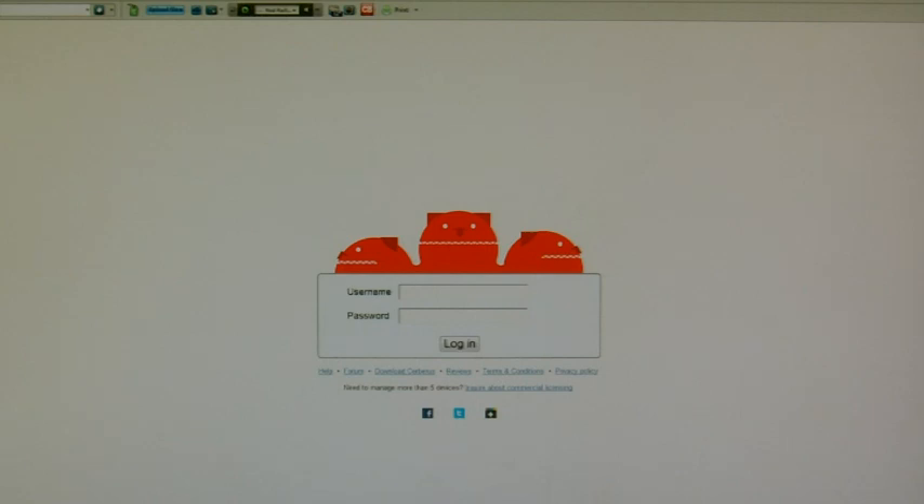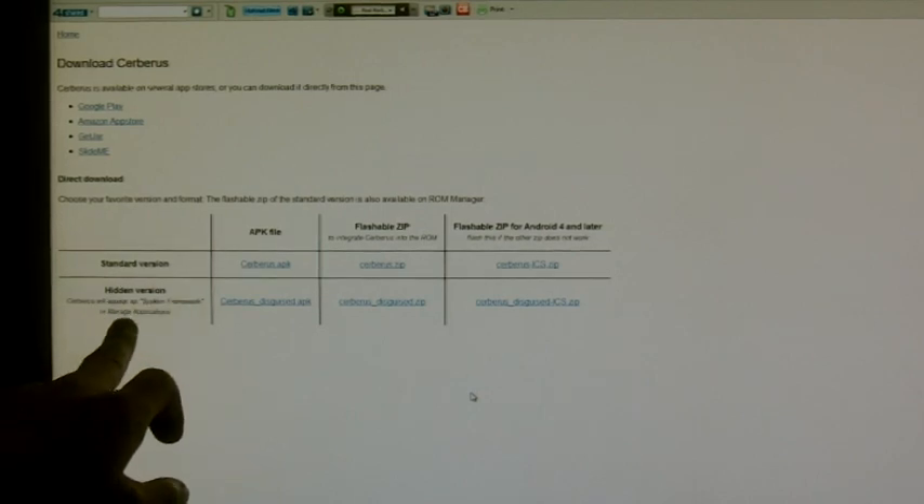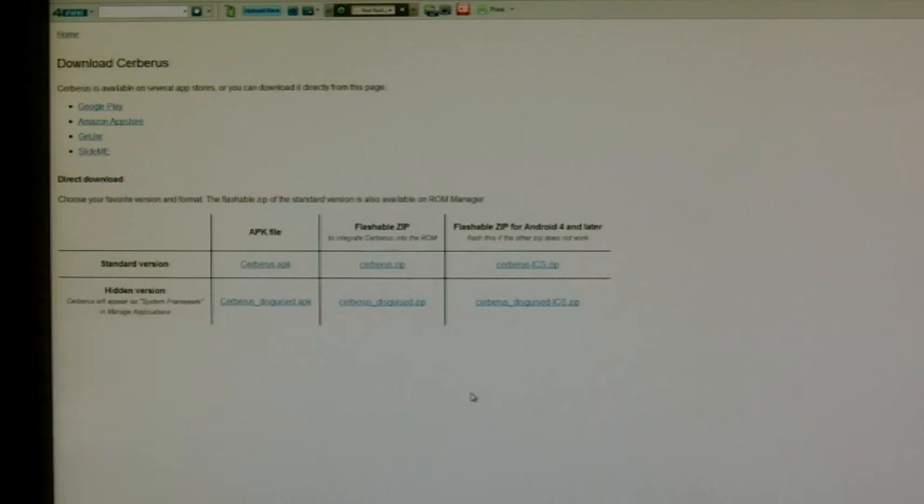The file I'm going to be downloading is a hidden file. The first thing you want to do is go to cerberusapp.com and click on Download Cerberus. Once downloaded, you will be given these options here. I'm going to take the hidden option — the hidden version — which will just appear as a little green Android man and it will say System Framework. I'm running Android 4, so I'm going to download this zip file here. You can download the APK version, but you may as well just go to Google Play and download it from the Play Store.